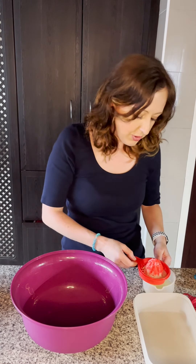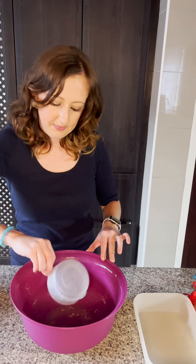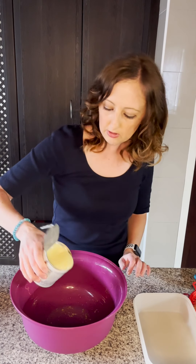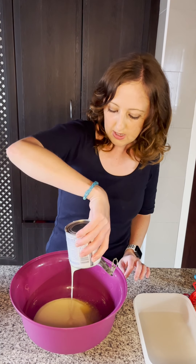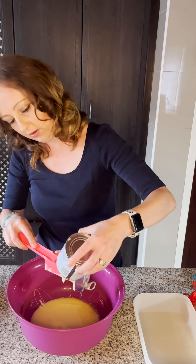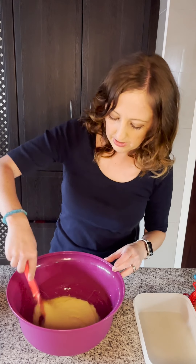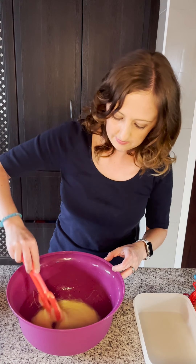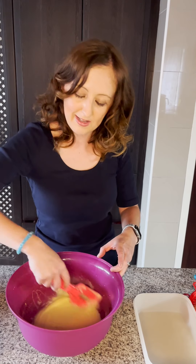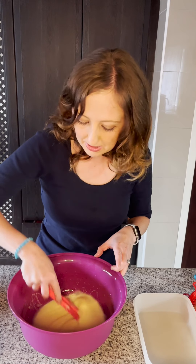What you're going to do first is pour the juice and zest into a bowl and add a tin of condensed milk. You're just going to mix it up a bit, just so everything combines nicely. Oh, it smells amazing already!